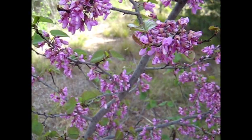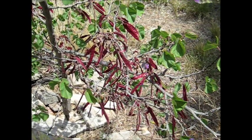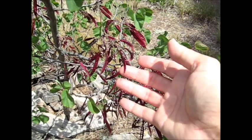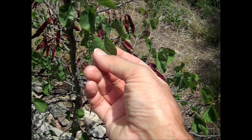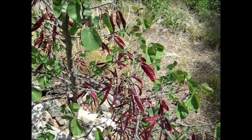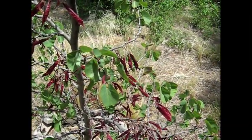Lovely little tree. Here's the Judas tree weeks later — it's got little beans on it now. And yes, it's got those little kidney-shaped leaves. I suppose they're kidney-shaped in that direction. Nice little tree, quite drought-resistant too.